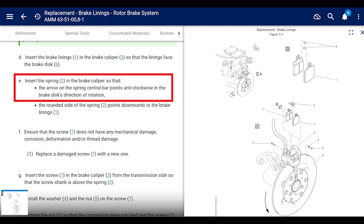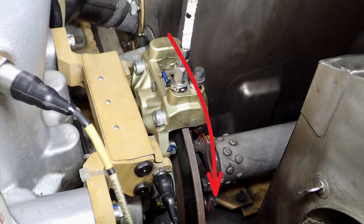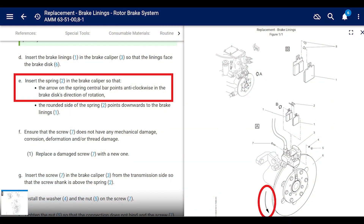So that the arrow on the spring's central bar points anti-clockwise in the brake disc's direction of rotation. Don't get confused — it's in the brake disc's direction of rotation. The arrow on the spring points counterclockwise or anti-clockwise. It's not confusing even though it sounds confusing when you read it.